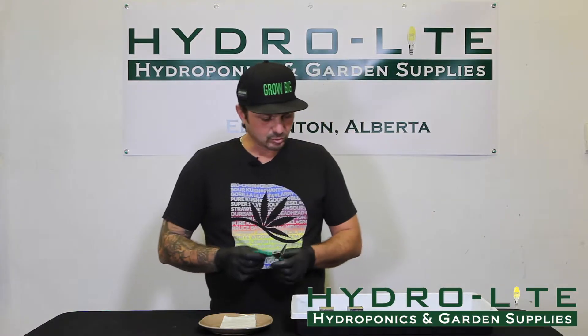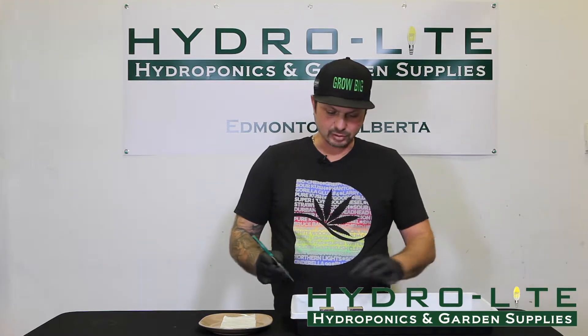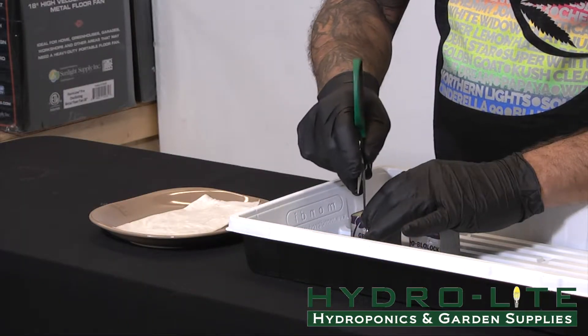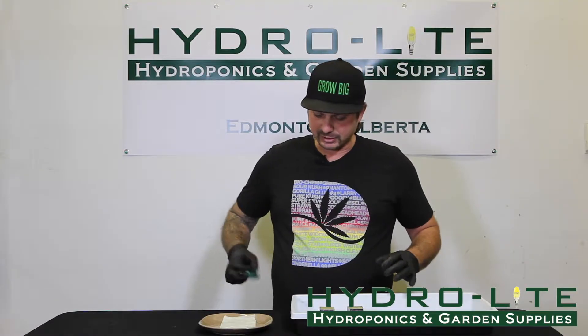Now with seeds, because the holes are way too big and way too deep in the Rockwool plug, we just make a small little hole, approximately half an inch down.